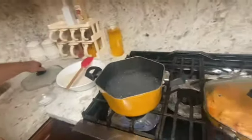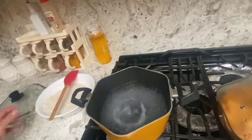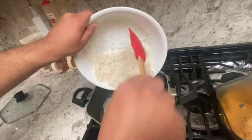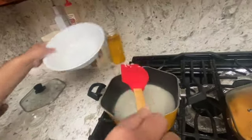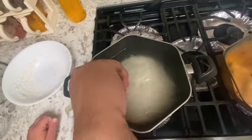Our water is now ready for our rice. We are going to go ahead and put salt according to taste, then go ahead and put our rice in. I am going to stir to make sure it does not stick.